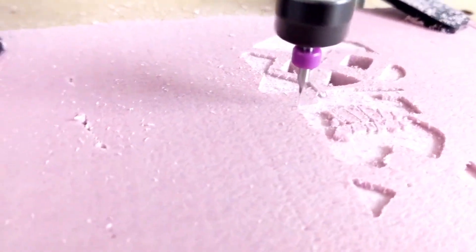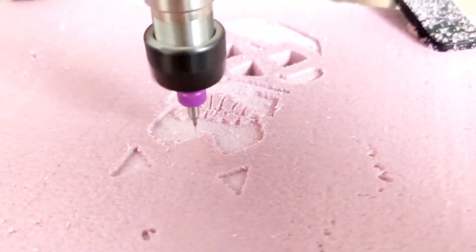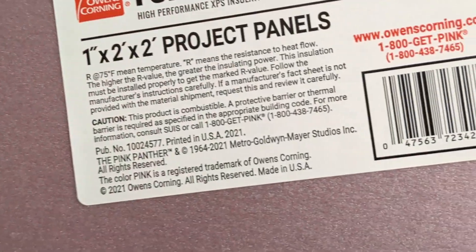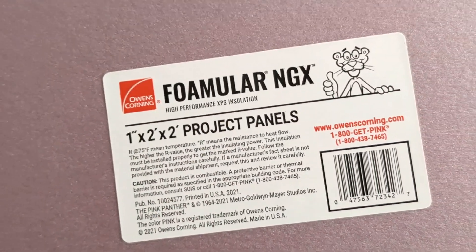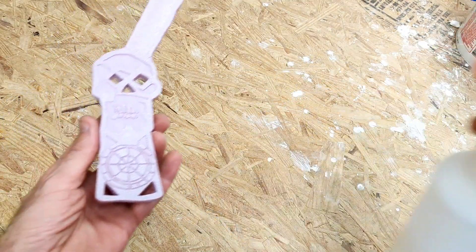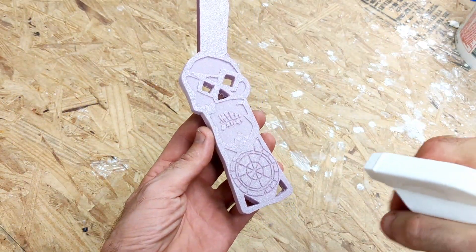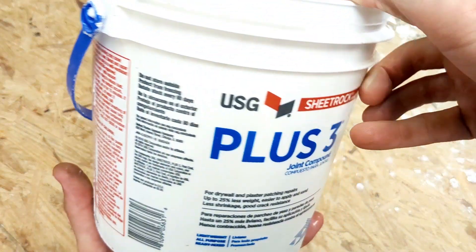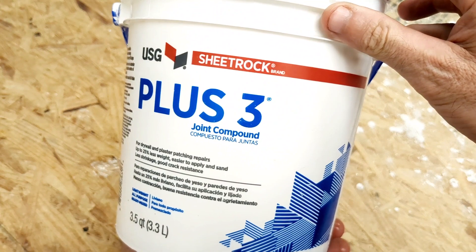First, I carved out the Goonies Skeleton Key using my CNC machine. I carved it out of Owens Corning polystyrene craft foam. Once the pattern was carved out, I sprayed it down with some soapy water — the soapy water helps release any air bubbles when coating it with sheetrock joint compound.